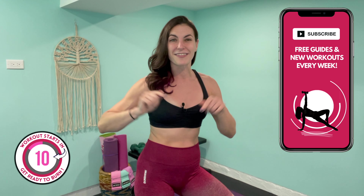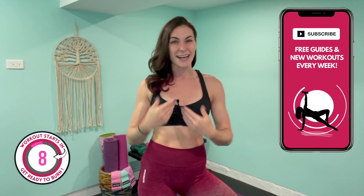Now smash that thumbs up button for me so I know you're here, subscribe to the channel if you haven't already, and you're going to want to make it to the end of this workout because I will be announcing what our next month's free workout calendar is going to be and how you can access it to stay fit and active at home all the way through July. Alright fam, I really hope you're ready for a burn. Let's get started.